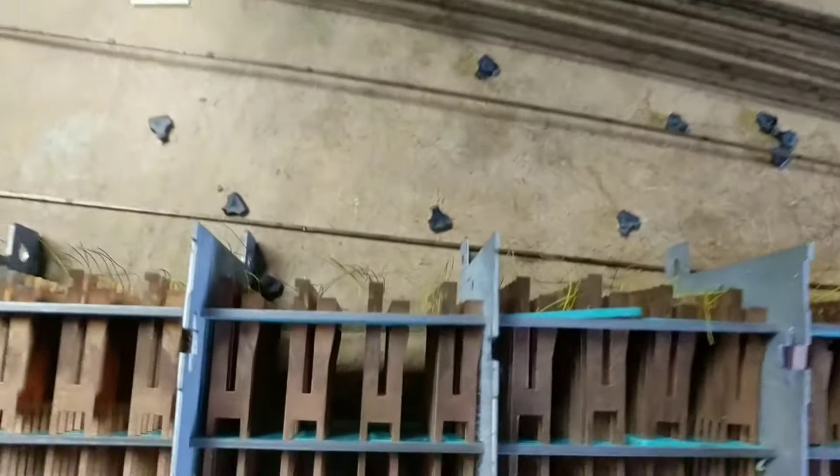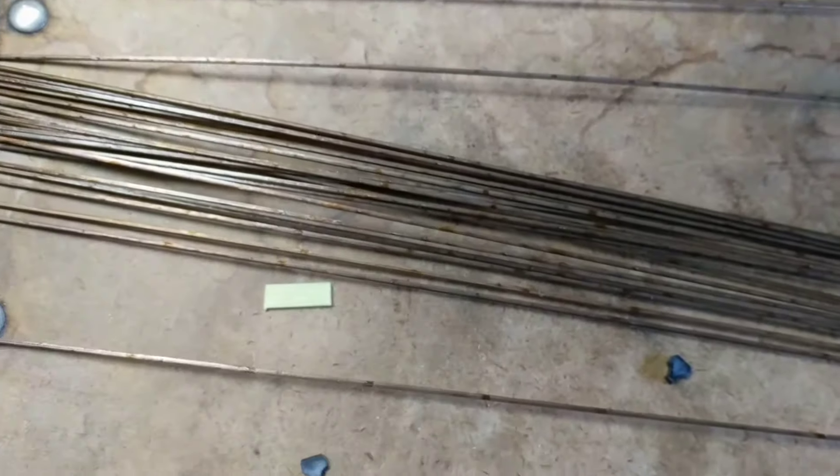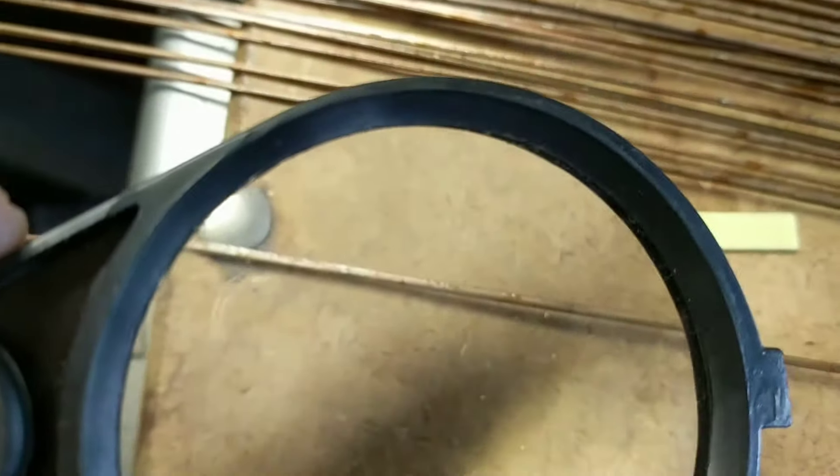All right, so this is one of the bus bars. See that little line running down that piece of copper? That's palladium wire. There's one on each one of those.